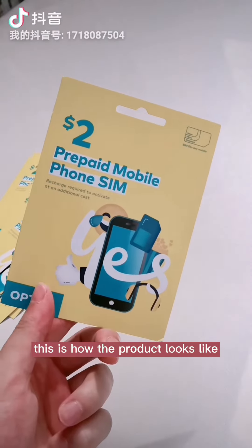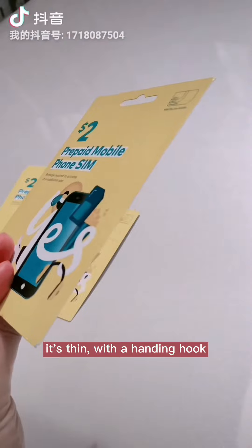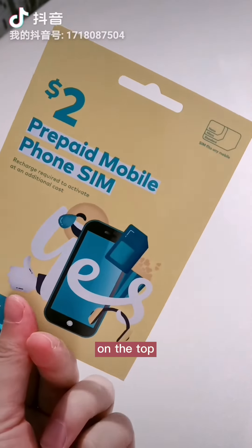This is how the product looks like. It's thin with a hanging hook on the top.